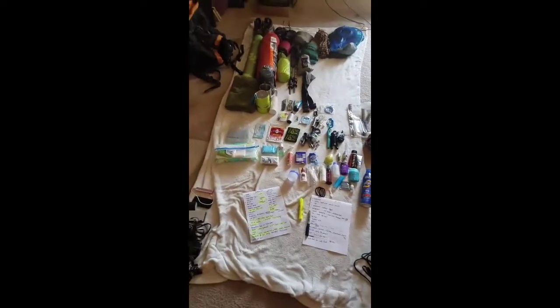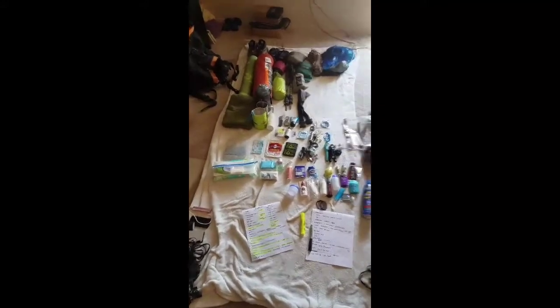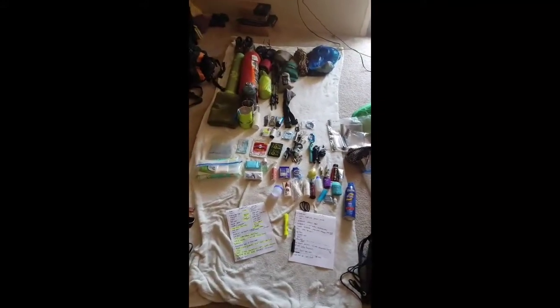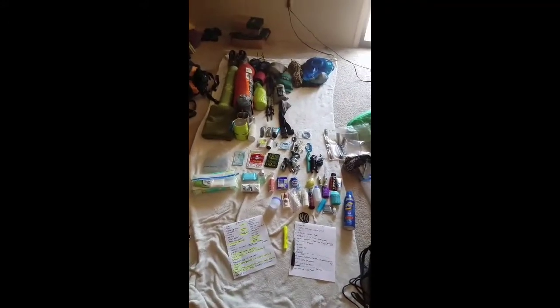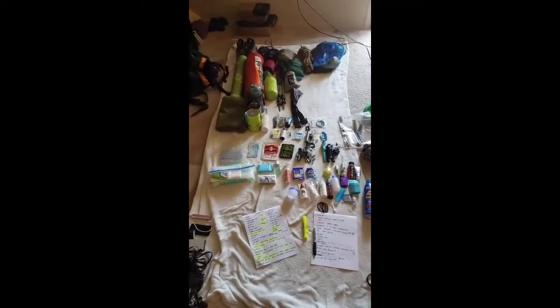Hey, gear junkies and backpackers. I'm doing another video. I did one when I went to Mount Humphreys and figured I'd do another one for anybody who wants help. I'm not an expert, but I love these videos — they always help me from other people.